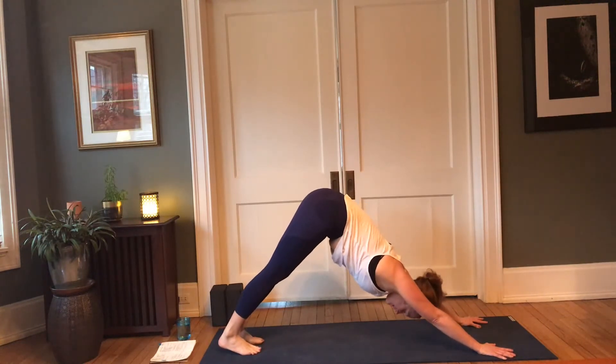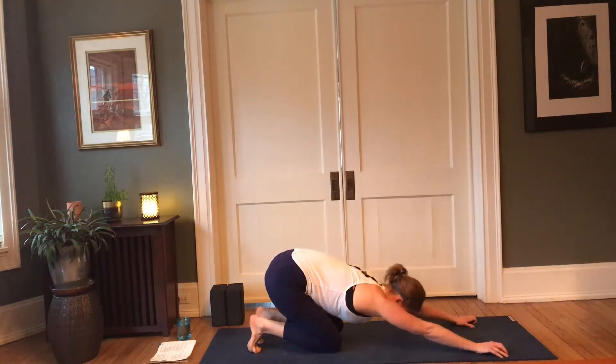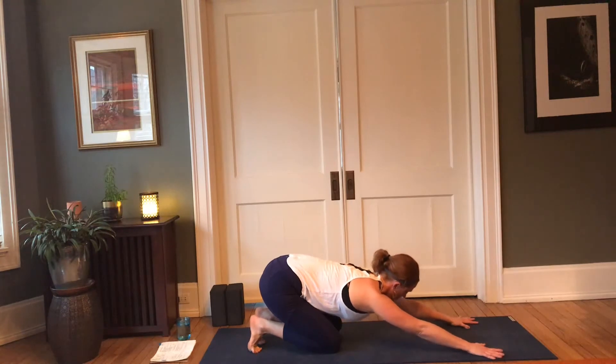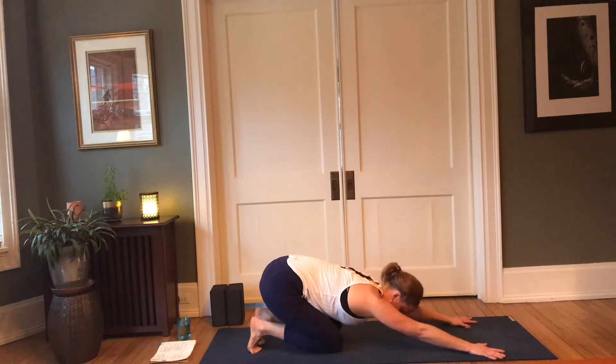Take a round of breath here. Then lower the knees to the mat, keep the toes tucked, bring the hips back to the heels. In this next round of chaturanga to child's, you're welcome to work with the version with the knees down as you flow, mix it up, or spring from child's to chaturanga. Following the breath — hips back and down, knees rooted.